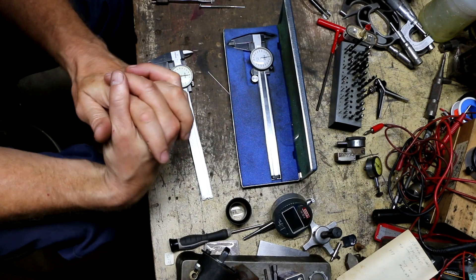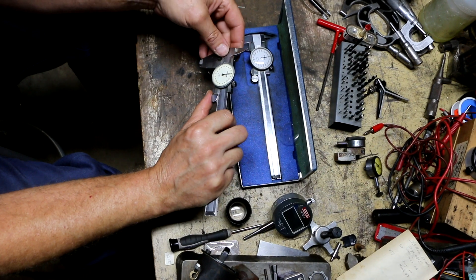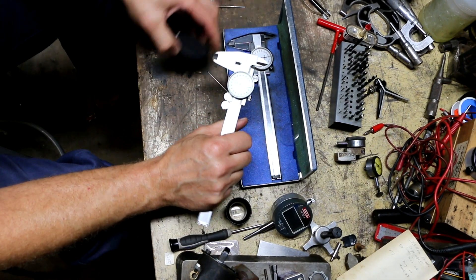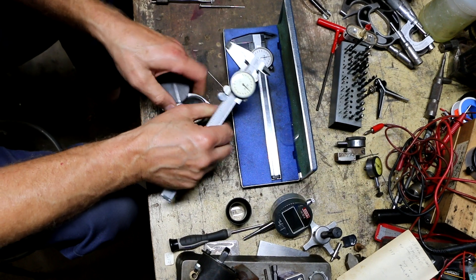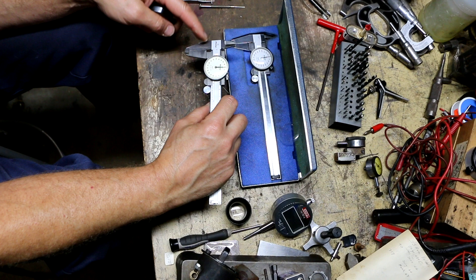Today I have on the workbench a couple of pairs of Mitutoyo calipers that are the same exact model number but because of the years of production they have a major difference. These are both model 505-626.